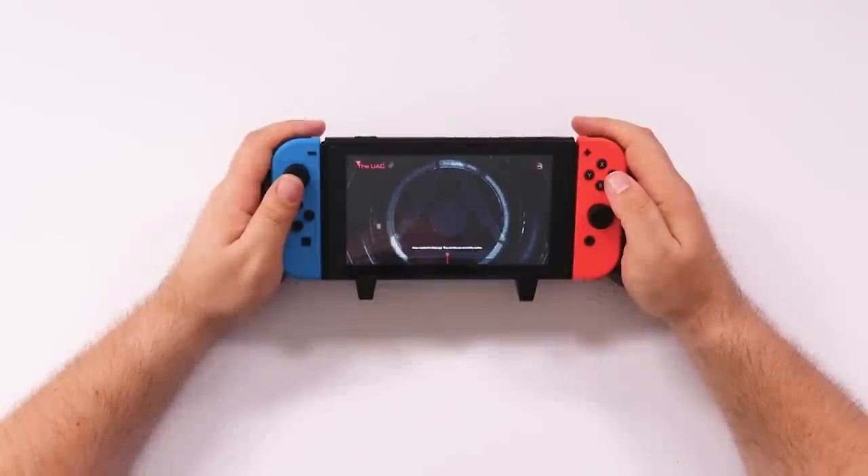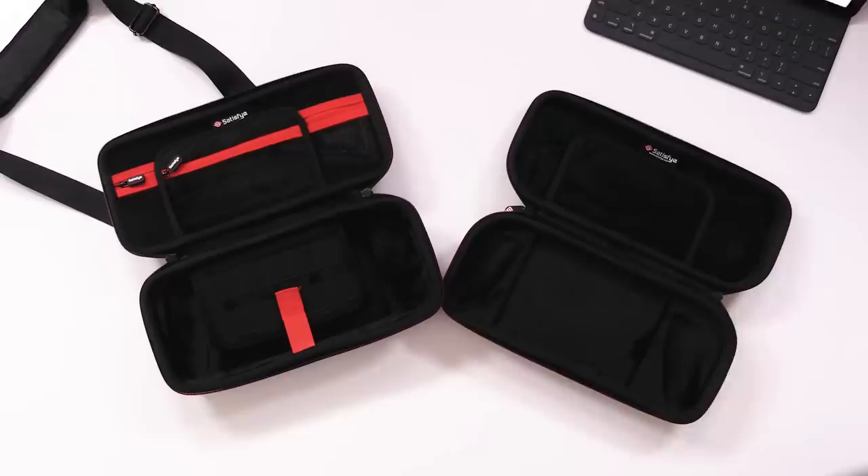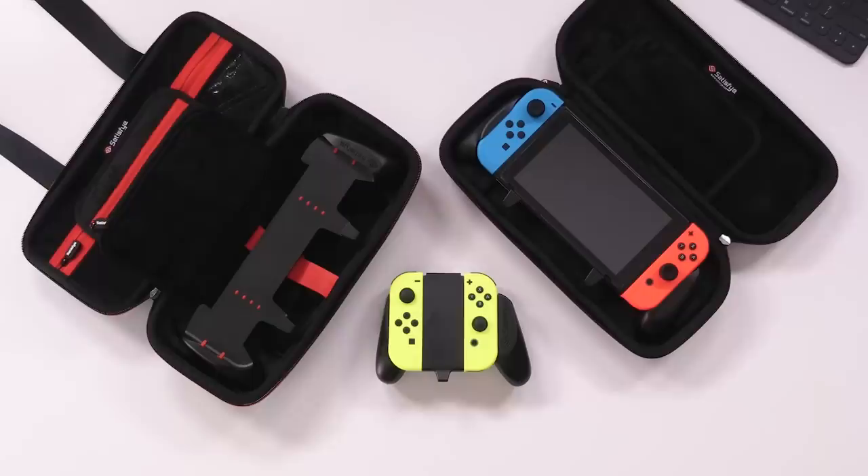This video is brought to you by Satisfy Gaming. Make playing your Switch in portable mode super ergonomic with the Satisfy Gaming grips. They also have case and grip bundles that let you keep the grip on your Switch and store it safely in their high-quality cases. These grips make using your Switch in portable mode as comfortable as a pro controller. Use the code REVIEWTECH10 to save 10% off your entire order. Link below in the description.